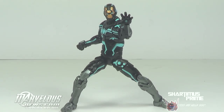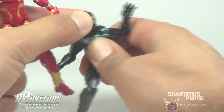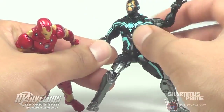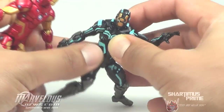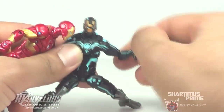So basically what you're getting with this figure is a repaint of the Bleeding Edge Iron Man figure. They have the same exact sculpt — you're just getting a new paint job, which is pretty cool. It's kind of Tron-looking. I think it's a very interesting paint job. I don't remember seeing this in the comics at all, but I don't read the Iron Man title, so it could have gone past me.